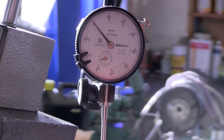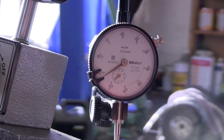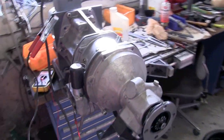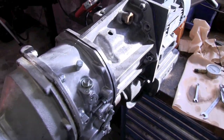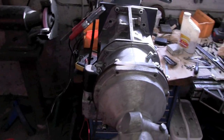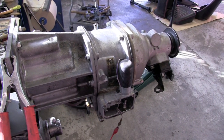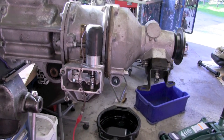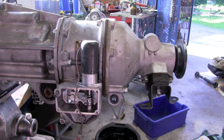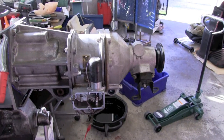Here we have a low amp reading which indicates a correct adjustment. Use the dial indicator to check the adjustment — a little bit over 0.7 mm is fine. With the gauge removed and the operating valve put back in place, you can now try the operation of the overdrive. First we start the test bench and then we energize the solenoid. It seems to work very well.